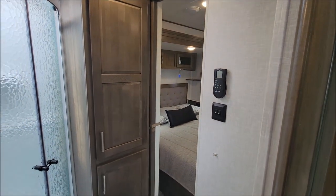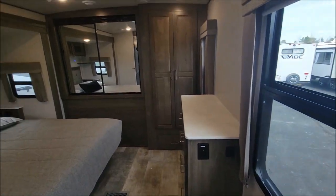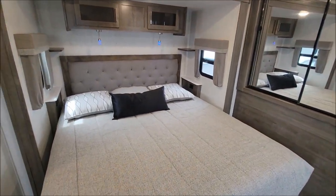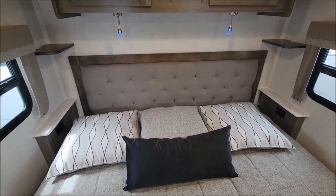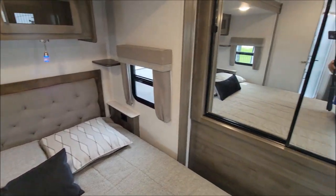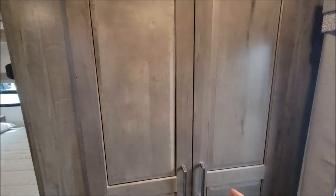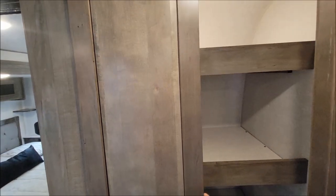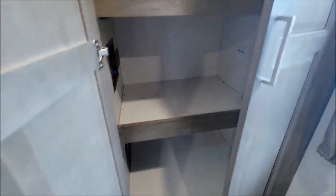You have access to the bedroom from that door or from the main door. As we walk in, the feature is the king-size bed. It has cool reading lights that are adjustable, almost like airplane lights, with windows on each side. There's a nice big storage cabinet and another storage cabinet — notice that when you open the doors the light turns on. It is prepped for a washer and dryer, so you can remove those shelves if you want to place that unit in there.